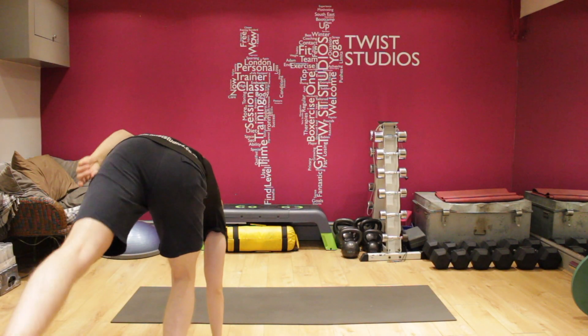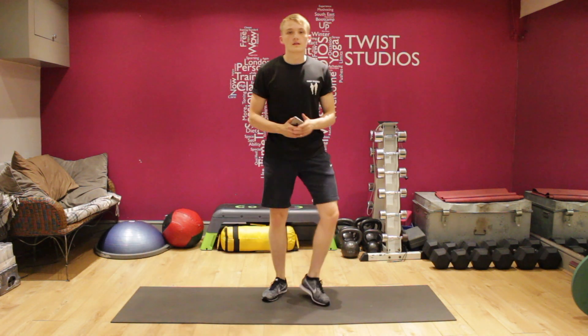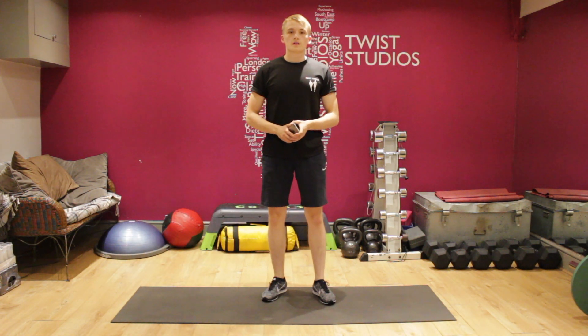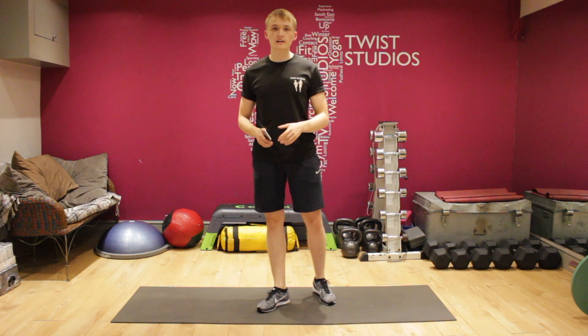Hi guys, video 10 — we're a third of the way there! We've got a 15-minute lower body session for you. Let's smash it. We're starting off this lower body session with some hamstring kickers, 50 seconds on.